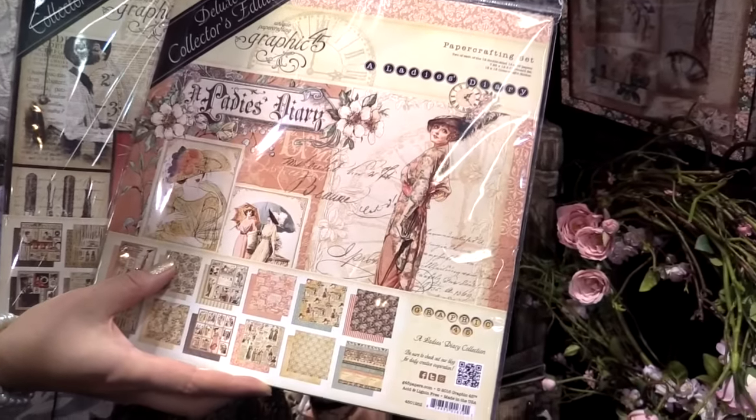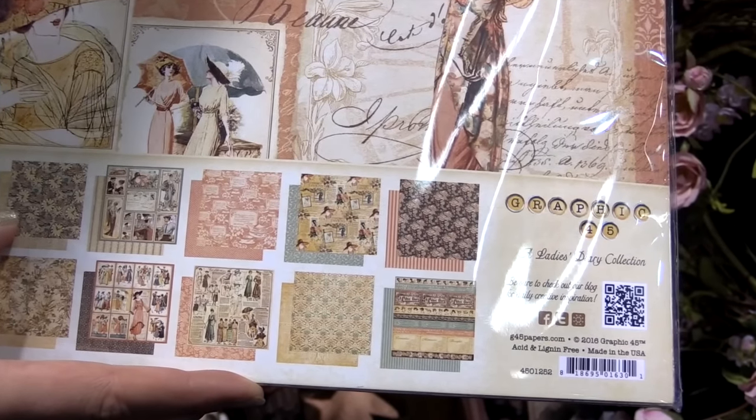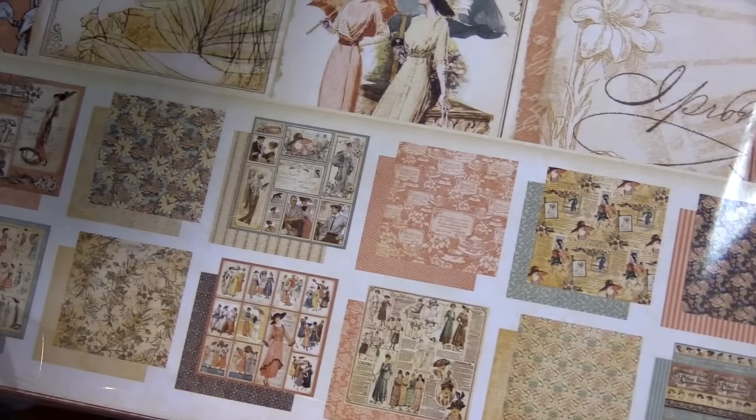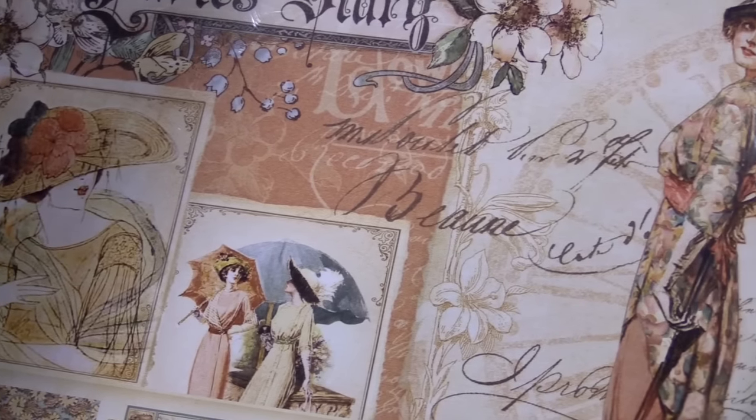We've been bringing some of our older collections back to you and revamping them. We've added some new cut-aparts, stickers, chipboard, and we've even pumped up the color just a little bit to give it an extra new flair.